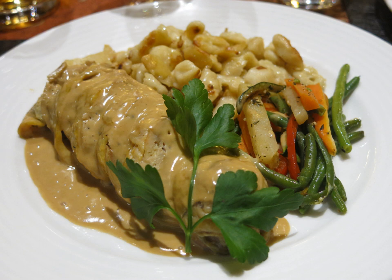A ballotine is traditionally a boned thigh part of the chicken, duck, or other poultry stuffed with forcemeat and other ingredients. It is tied to hold its shape and sometimes stitched up with a trussing needle. A ballotine is cooked by roasting, braising, or poaching.